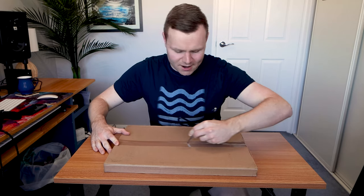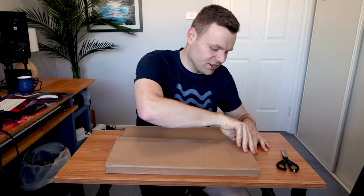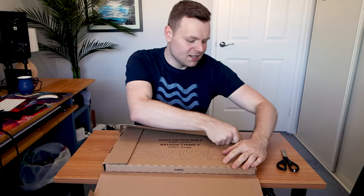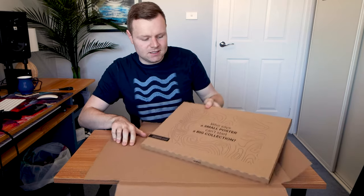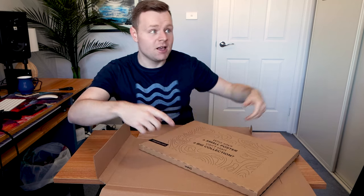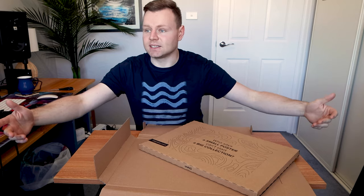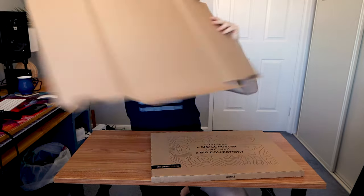Let's unbox these bad boys. I'm very excited for this one. As we unbox it, we all know the usual case because I've unboxed like four of these. It says, 'Who says a small poster can't start a big collection?' — because I've got like six to ten Displates now. It's all sustainable products as well, and you plant a tree every time you buy a Displate.